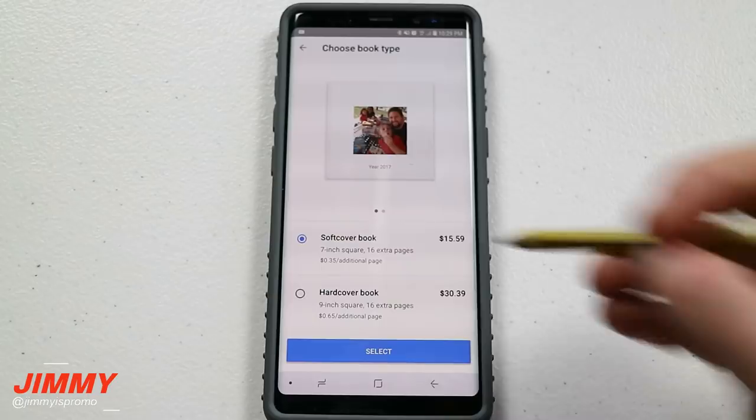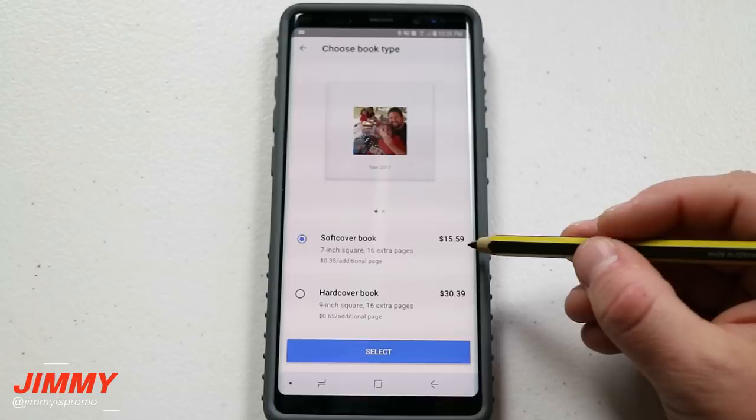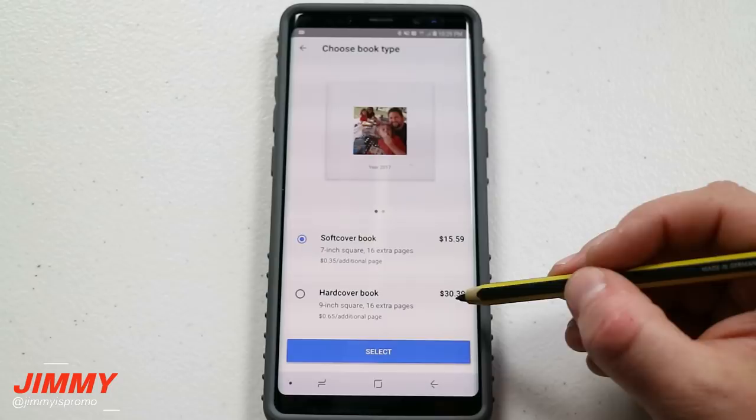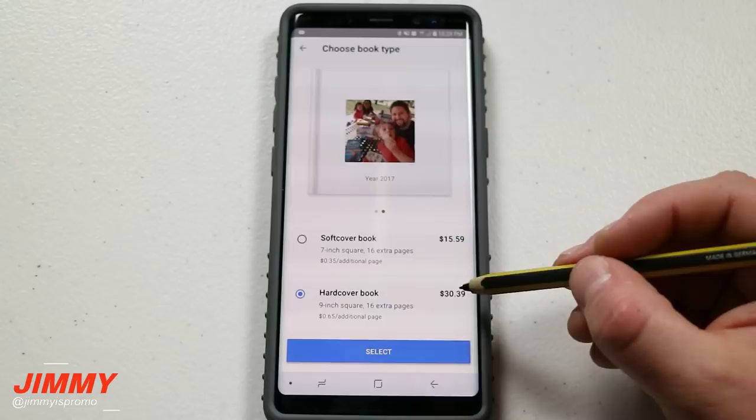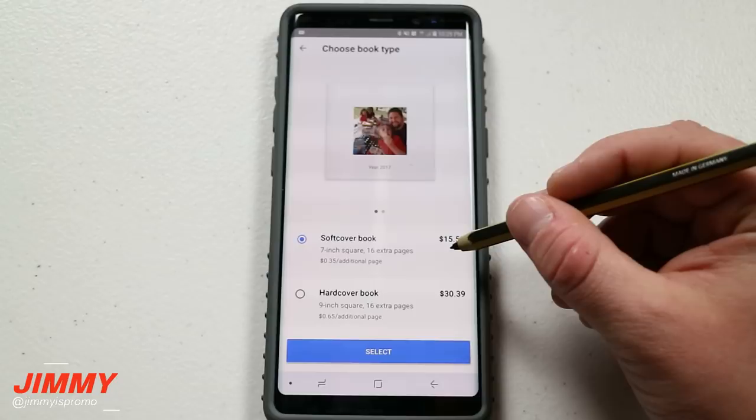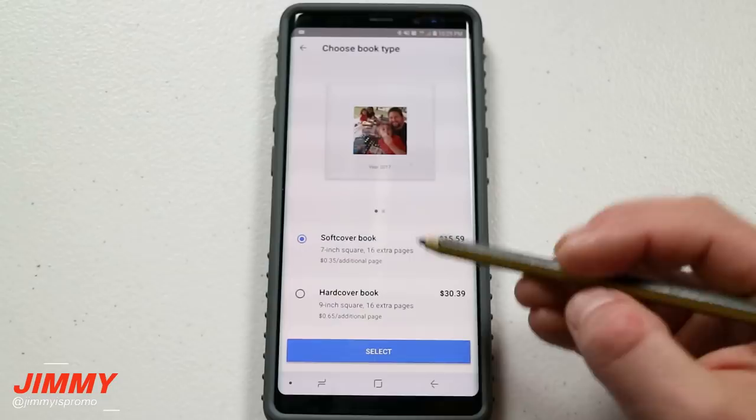You can get this as a soft cover or hard cover. With the soft cover, if you go with 20 images it will cost you $9.99. If you go with the hard cover book with the minimum of 20 images, it'll cost you $20. So you can go with $10 or $20 for 20 images. The soft cover book size is seven inches and the hard cover will be nine inches.